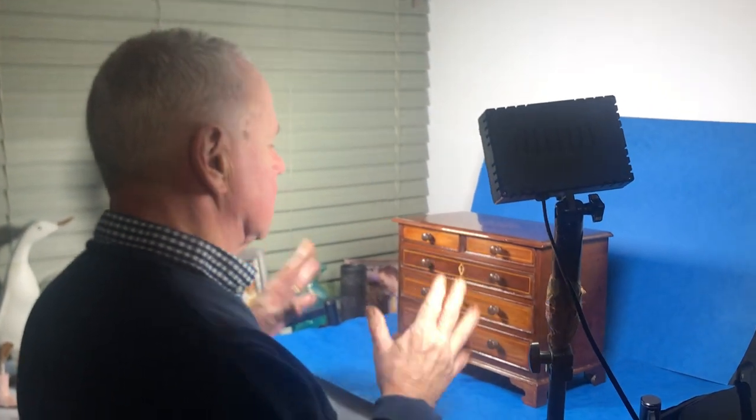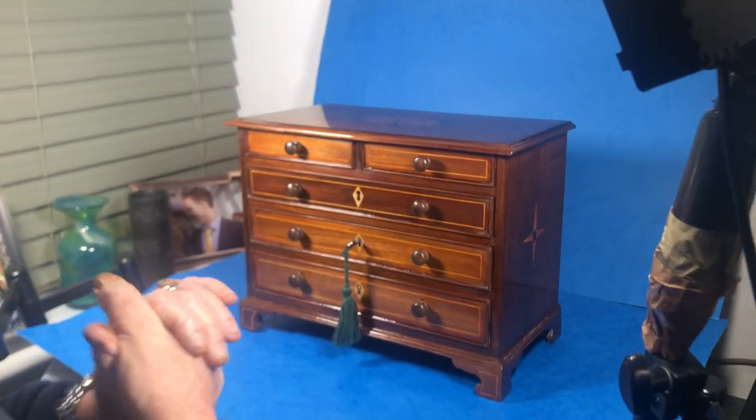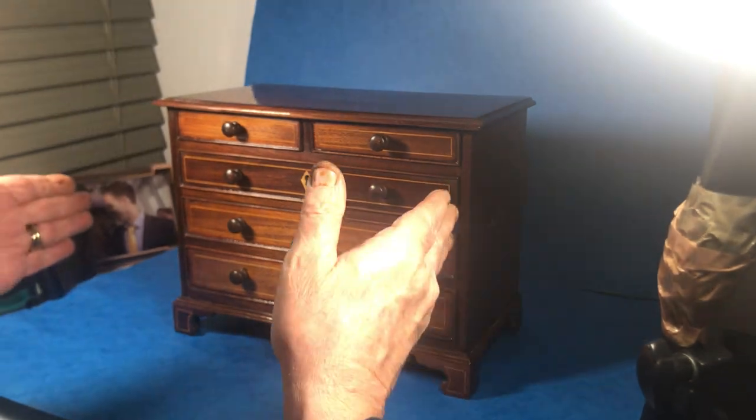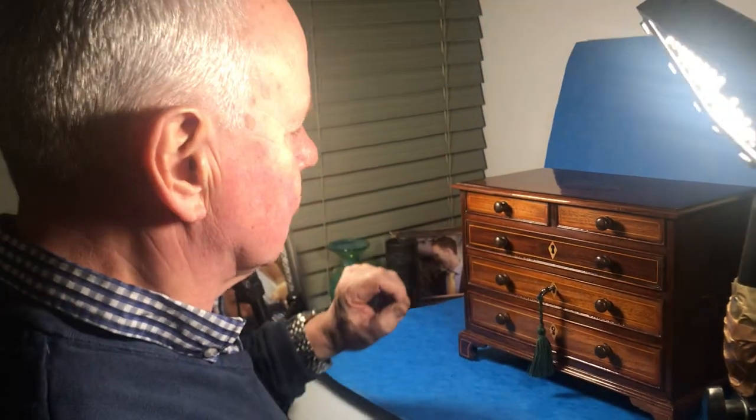Our next offering today is a second chest of drawers. This is an earlier one, probably about 1810, 1815 — it's an earlier model chest. Bracket feet, thinner drawers.